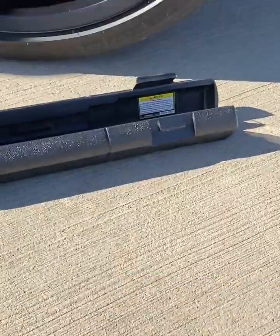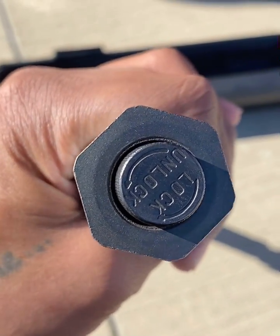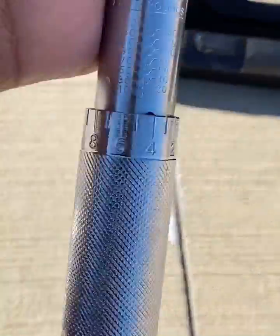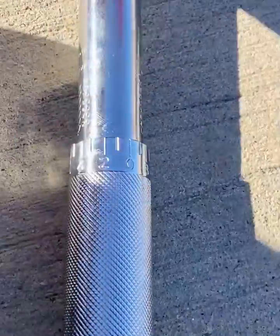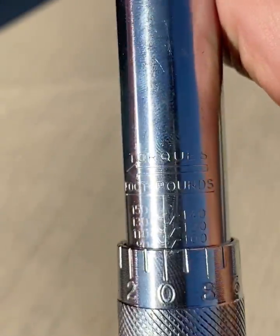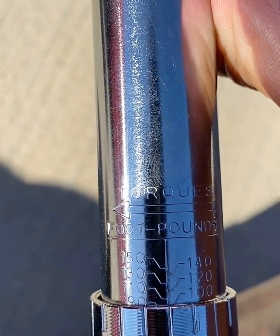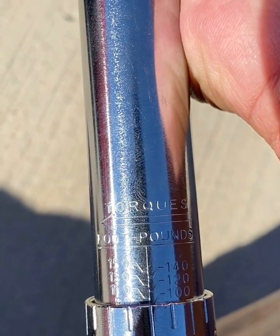If you flip it over on the bottom, you're going to see a lock and unlock — you want to unlock it. Once you unlock it, this dial here will move freely. Just continue to turn it to the right until you get to the spec you're looking for. In this case, 100 — make sure that 100 is lined up right there with the zero.